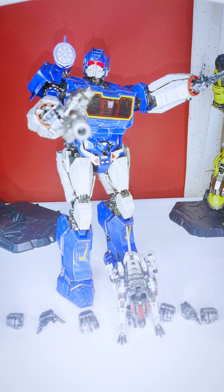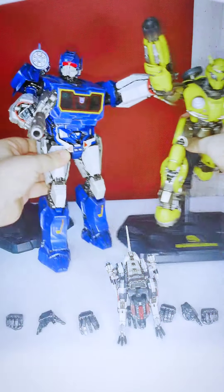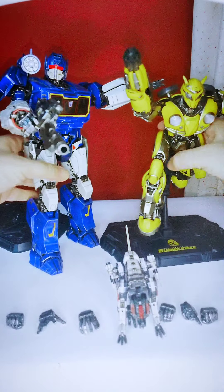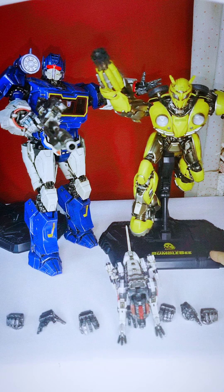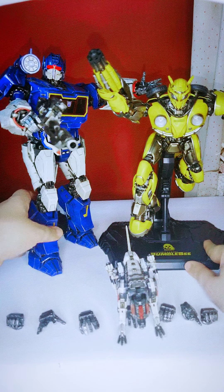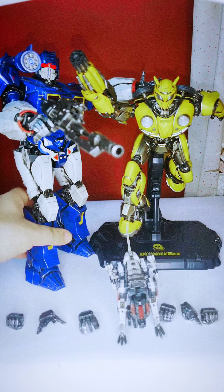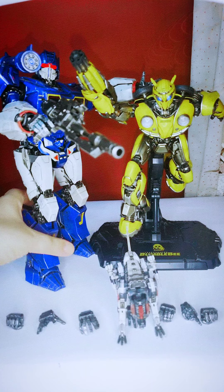For size comparison, here's my Bumblebee figure. Bumblebee is in a dynamic pose on his stand. Shockwave doesn't quite match up in height — he's a beast, a very hefty and large figure. You can see how well the two figures look together — Bumblebee in his quick dynamic pose and Shockwave towering alongside.